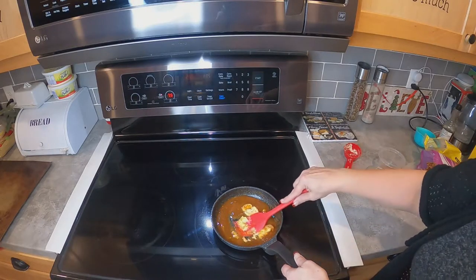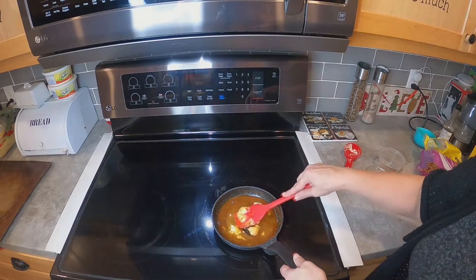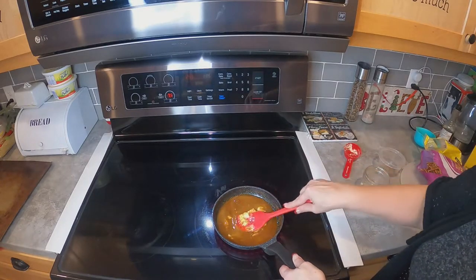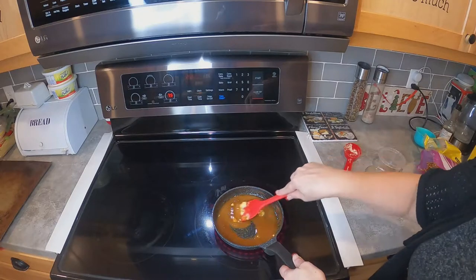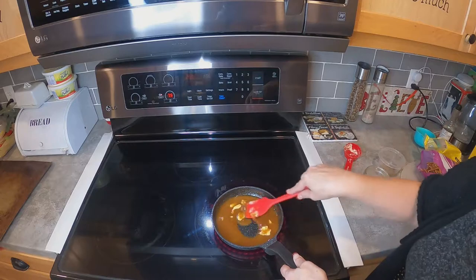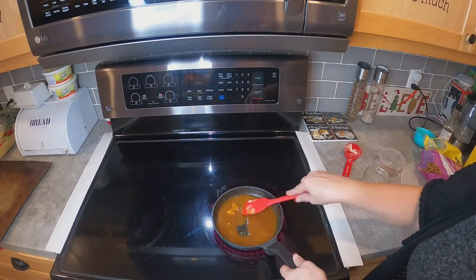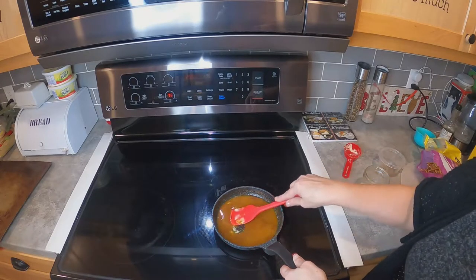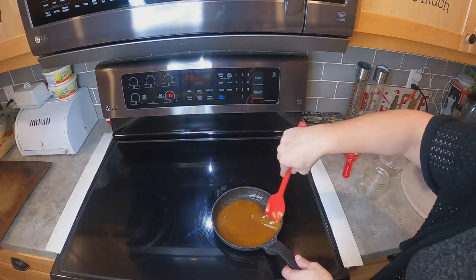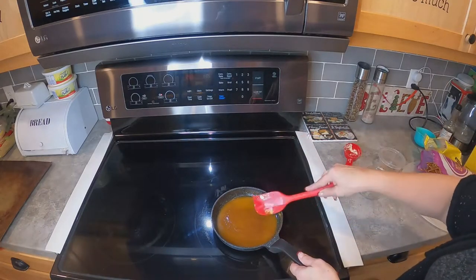I can remember my aunt making this when I was probably maybe five years old. Every year she made this and always saved me a bowl. So all we're doing here is melting — we're not going to boil this. It's a pretty simple recipe and very, very tasty. We're going to take this off the burner now; we're not boiling it, just melting the butter.